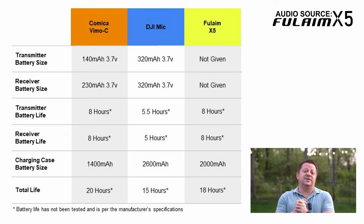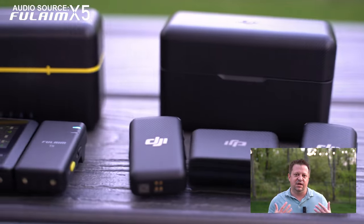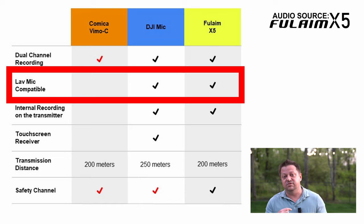So next up, let's talk about some pros and cons of all of these systems. Pros between the Fulame X5 and DJI: they both have magnets on the back as well as clips on the transmitter, so it opens up the possibility of mounting these in different locations — a little bit more versatile. You can put the magnet behind your shirt or a lapel and snap it on. You do not have to clip it on specifically. It also helps you to be able to get it further or closer away from your mouth when you're talking.